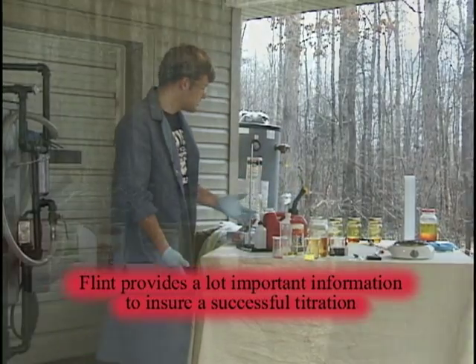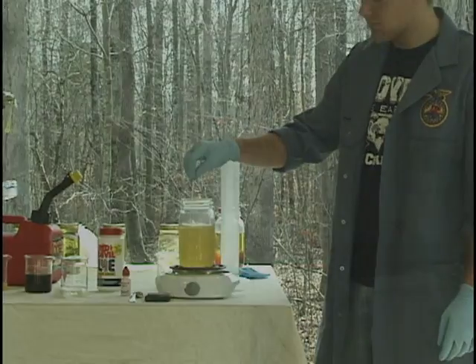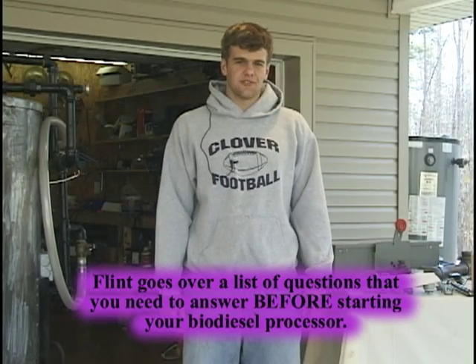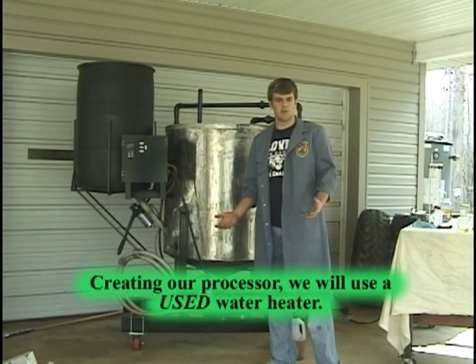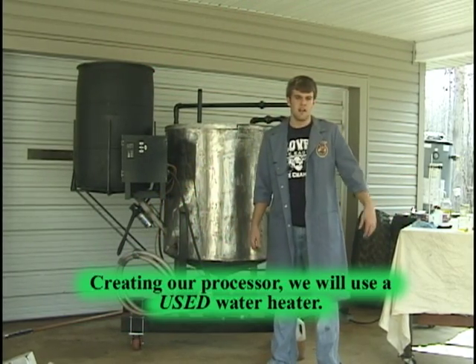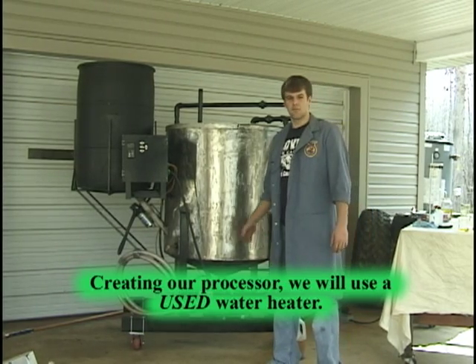As this settles, the byproduct will settle to the bottom. There are simple questions you should ask yourself before embarking on a project like this. Today we will be working more with a water heater, because most people will find it a lot easier to get a water heater than a stainless steel tank.